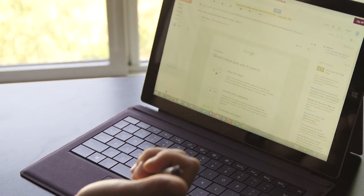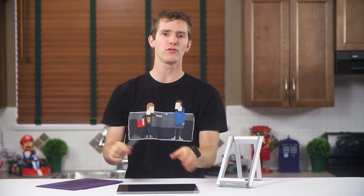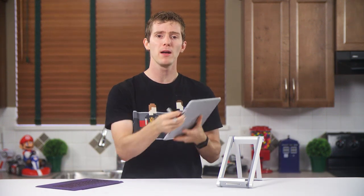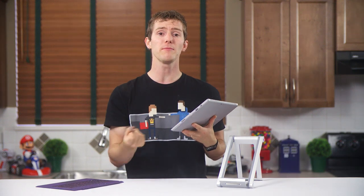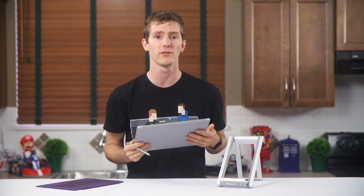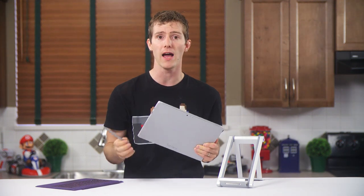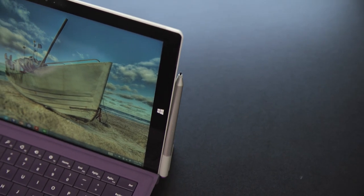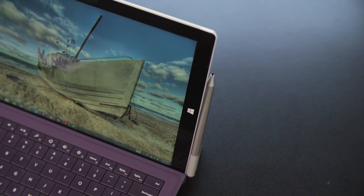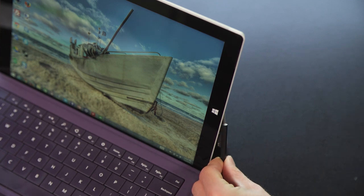Deal breaker. I'll be returning the Surface Pro 3, but let's press onward anyway. Speaking of the stylus, if I was a student or an artist maybe I would give a crap, but as it is, the best thing Microsoft could have done for me is give me somewhere to tuck it away so I can ignore it forever. Too bad there is no slot for it, and the instructions — my eyes just about rolled out of my head — tell you to stick it to the magnetic charging port when you're not using it. What if I need to charge my device?